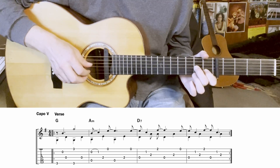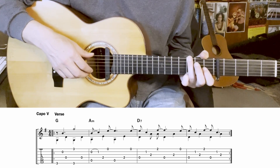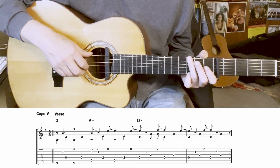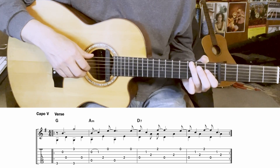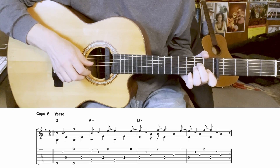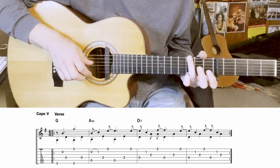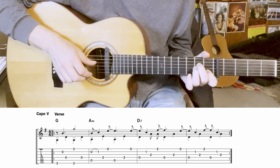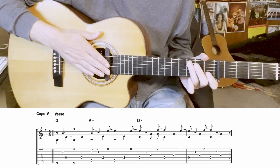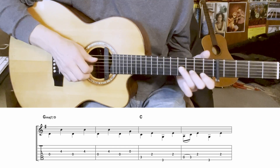Once you get the bass automatic, you can add in the finger notes, which either fall between the bass notes or sometimes on the same beat as a pinch — that's when you play a note with your thumb and one with your finger at the same time. Here are those first four bars with the fingers added in.